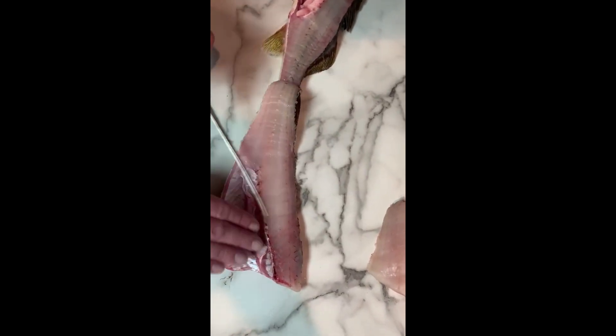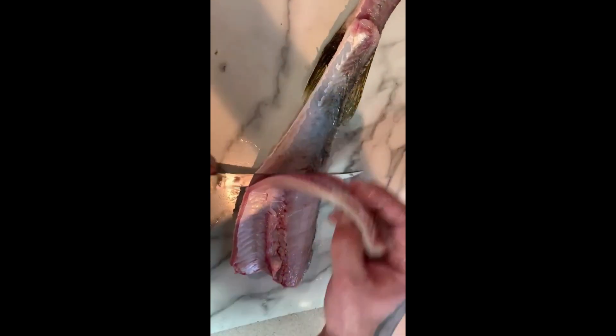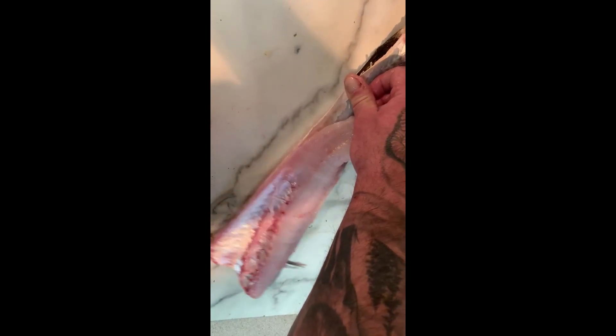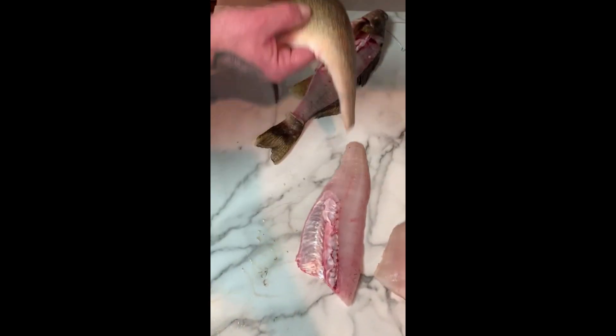Same thing as the perch and the other walleye — just fold this back. Come to the back here and just cut your knife down to the skin and work along it. It should just peel. Sometimes your knife will get stuck — you can pull the fillet up and get it back in there. Work it along and it'll just follow the skin. Lift her up — perfect. Not a single bit of meat on that skin.